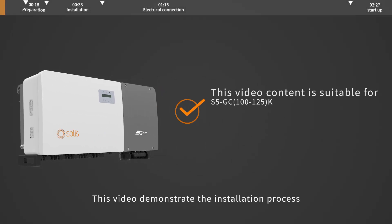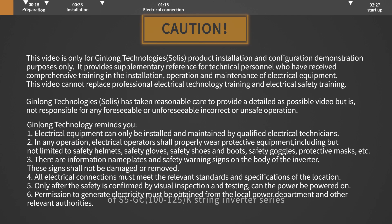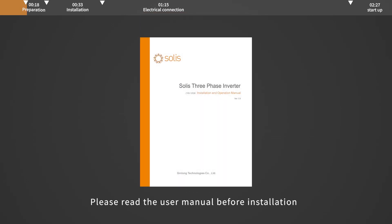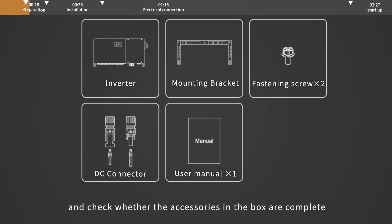This video demonstrates the installation process of S5GC 100-125K String Inverter Series. Please read the user manual before installation and check whether the accessories in the box are complete.